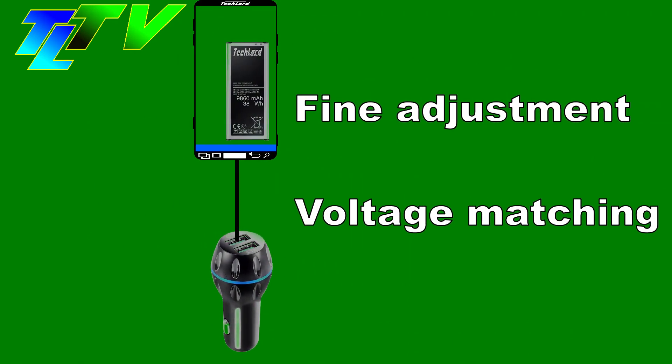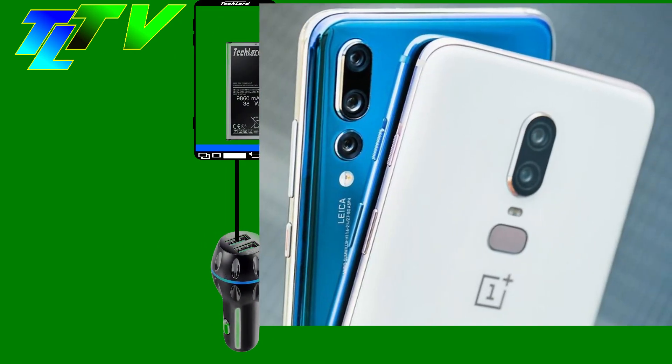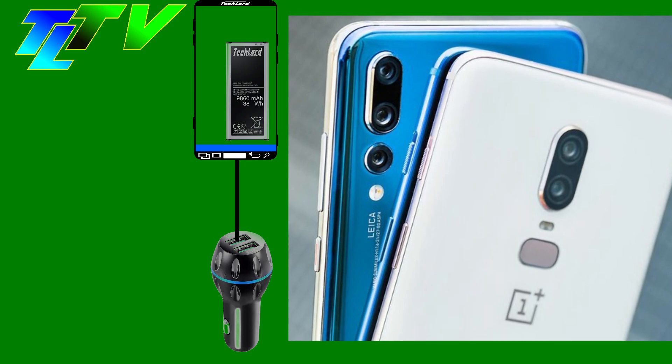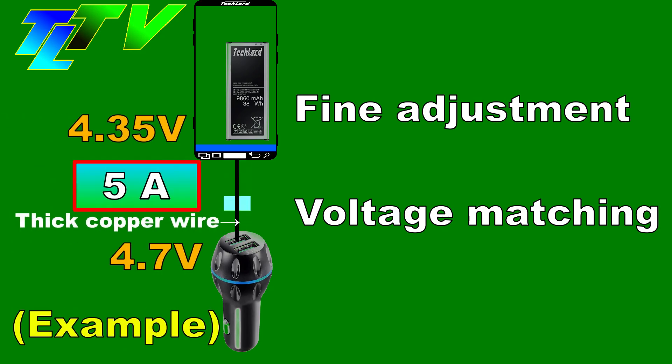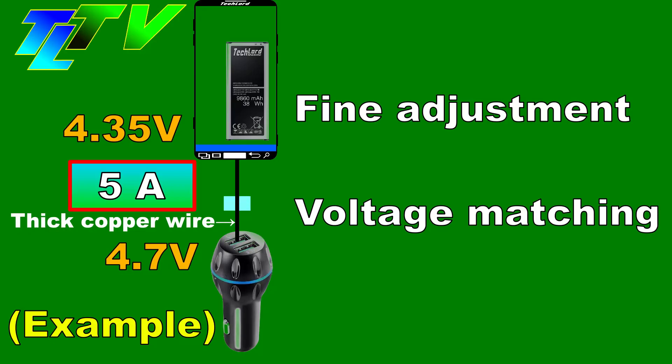Pump Express version 3 works in a similar way to Huawei Super Charge and OnePlus Dash Charge, where the mobile phone requests voltage adjustments from the charger until the voltage arriving at the mobile phone matches the battery's internal voltage as accurately as possible. This reduces heat production by removing the need for coarse voltage regulation of high currents inside the mobile phone.